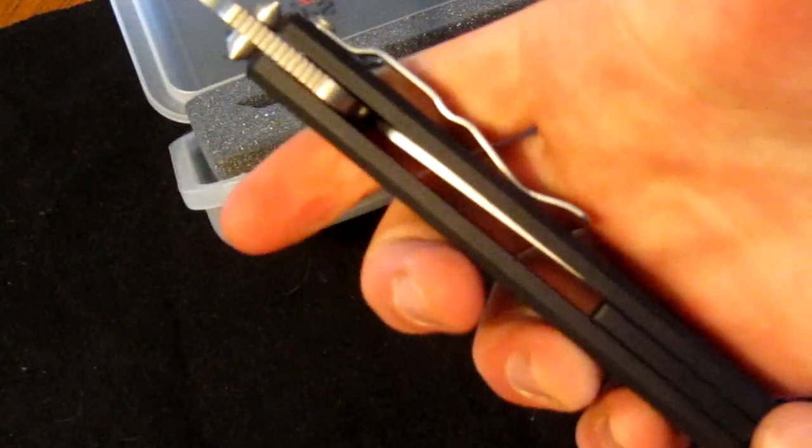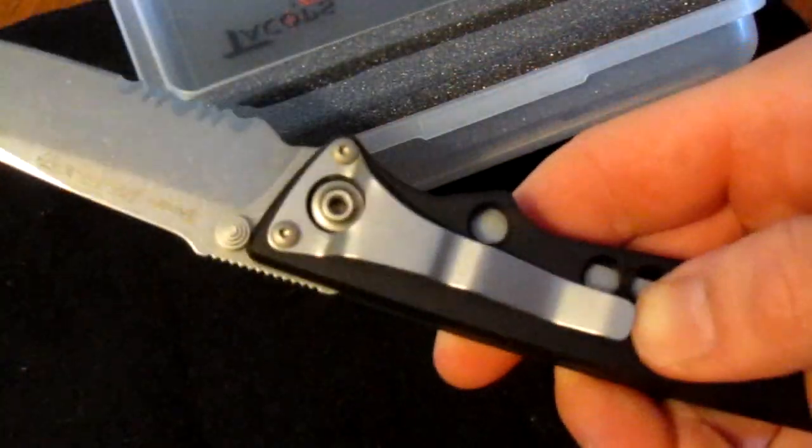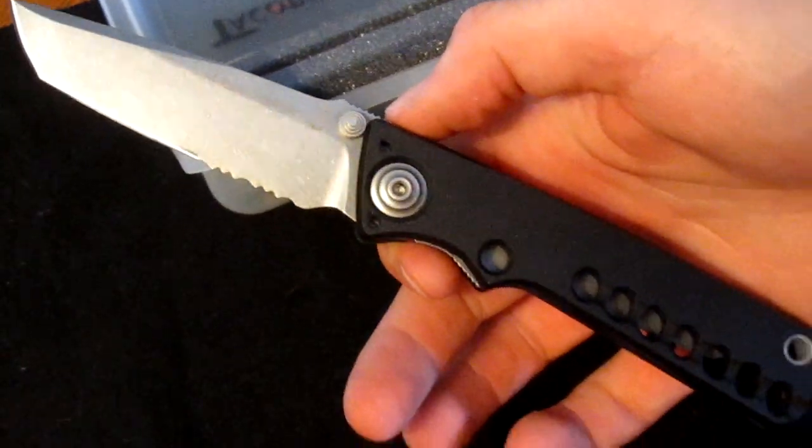Despite its really squared-off shape, it's extremely comfortable and nice and thick. The clip, although only positionable on one side per carry configuration, is extremely awesome — really stiff with just enough give, and it really doesn't interfere with your grip on the knife at all. Overall this is just a stunning knife. For 80 bucks, I'm really happy I got it.